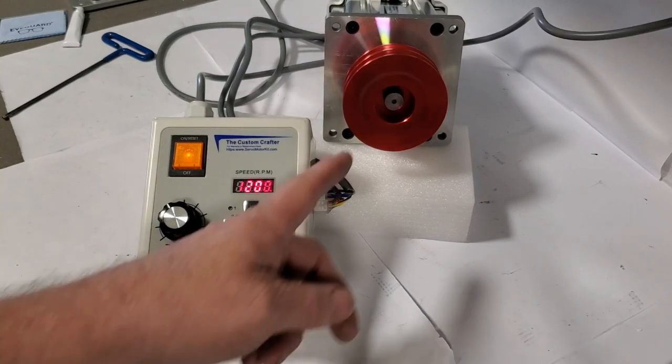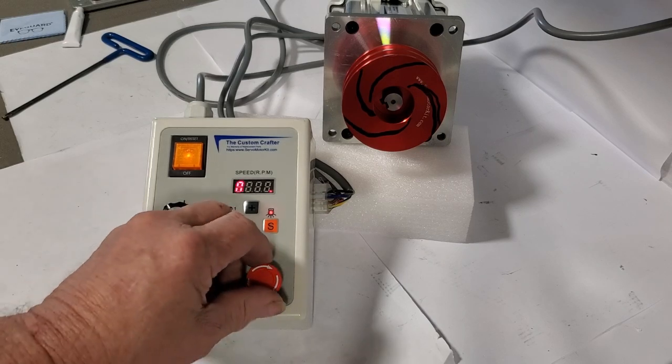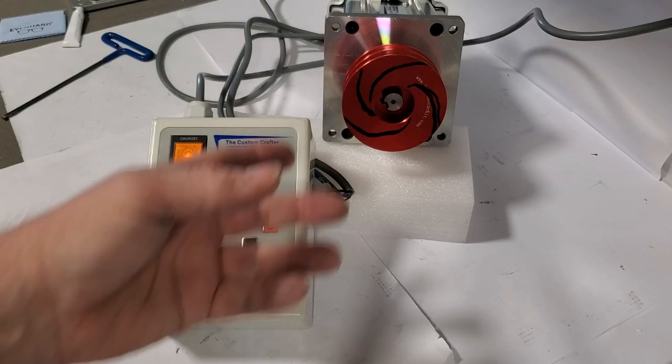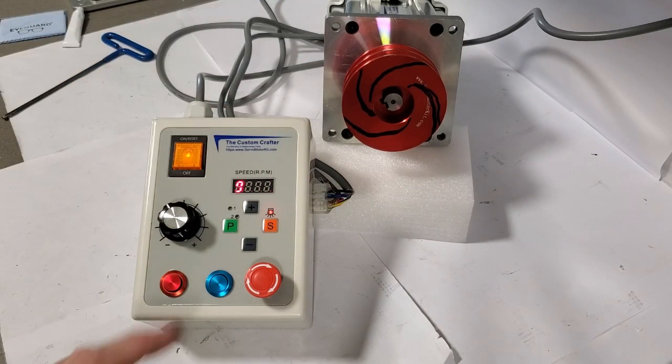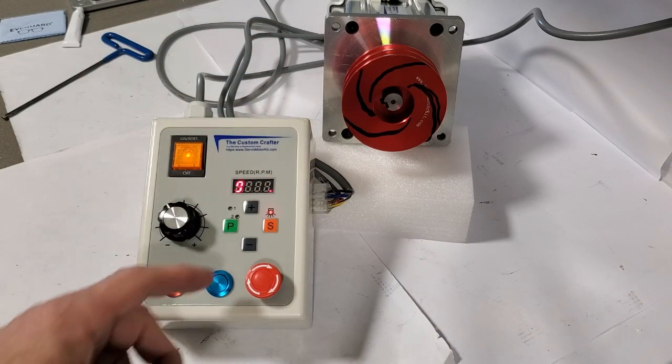I also had a lot of requests for an e-stop button, so I put an e-stop button in. It's actually linked through the braking and the soft accel, so you can adjust it so that it'll coast to a stop if you hit the e-stop, or so that the brakes will apply and stop it instantly.